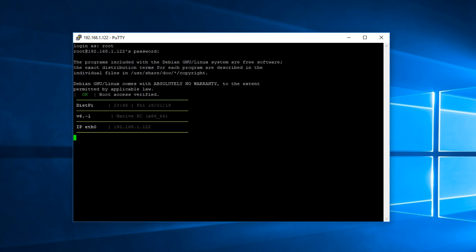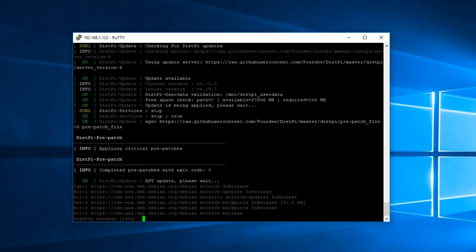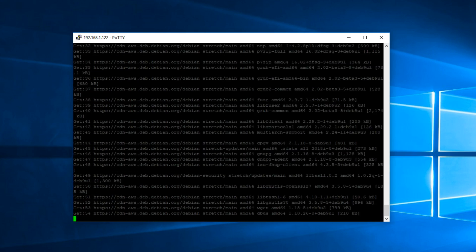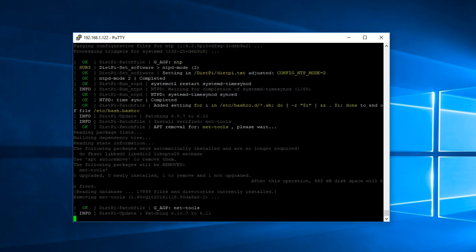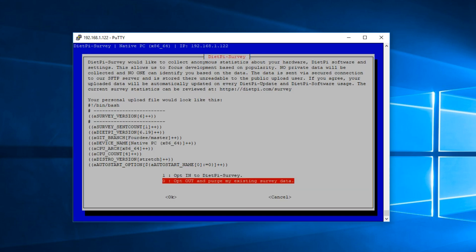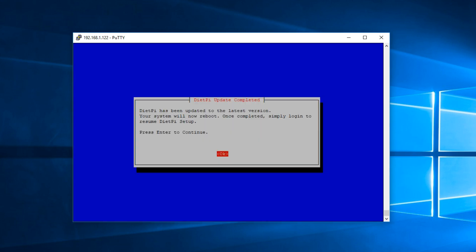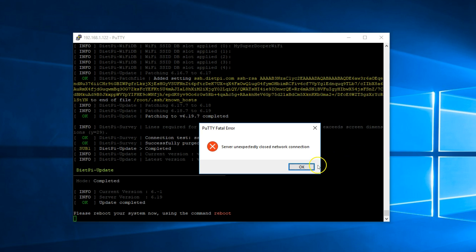Now log in. I'm remotely accessing my DietPi using PuTTY. The username is root and the password is DietPi. Once you immediately log in, DietPi will auto-update, which can also take a little bit of time. Once done, it will reboot and you have successfully installed DietPi onto that mini PC.